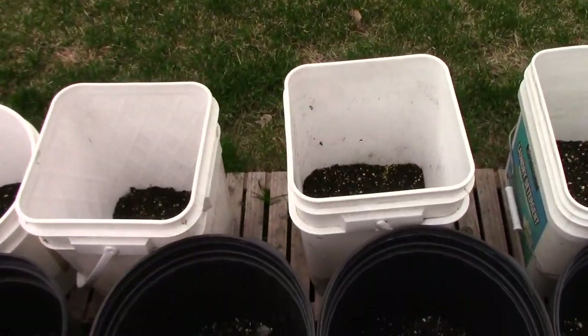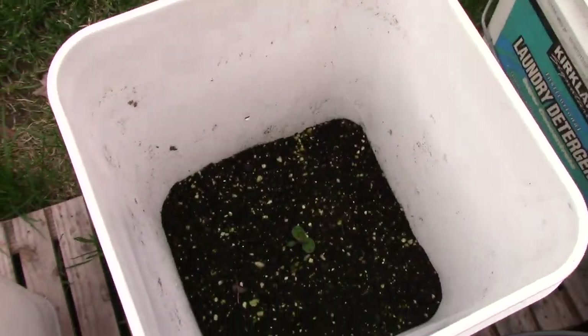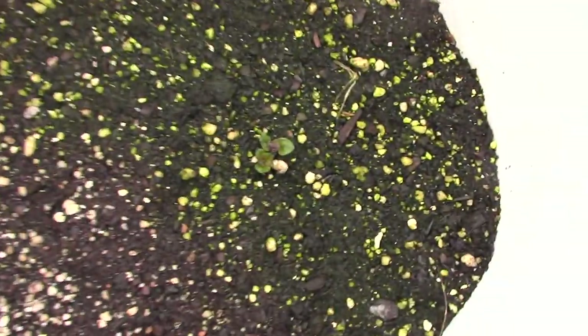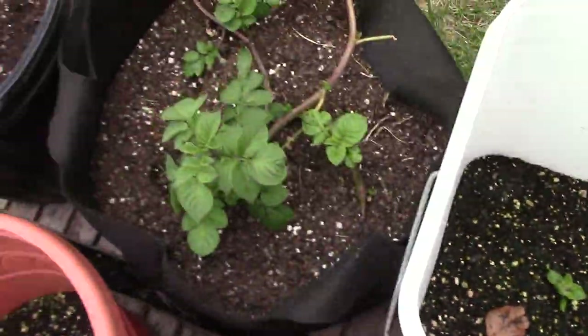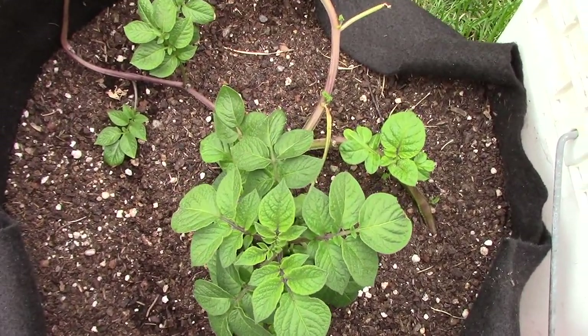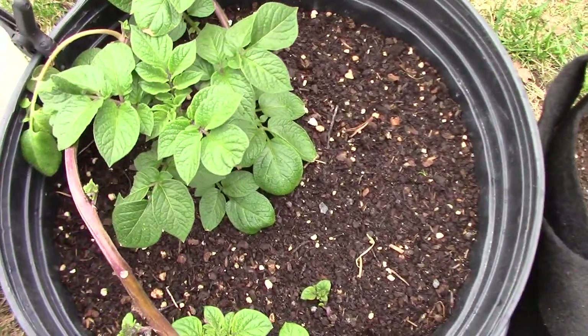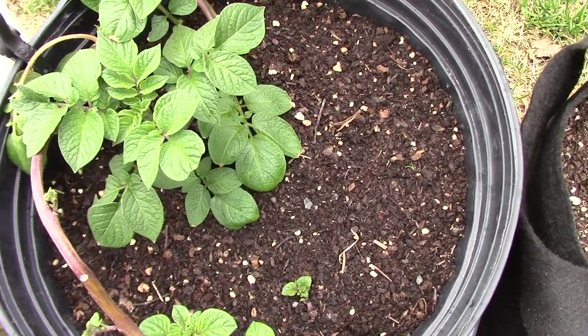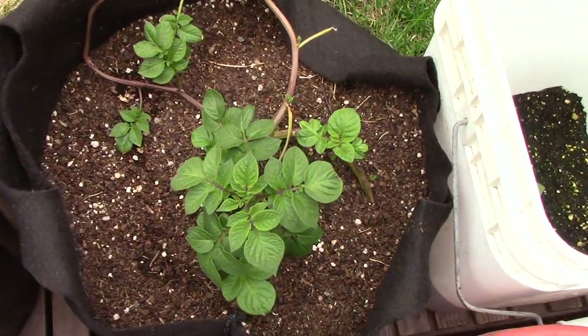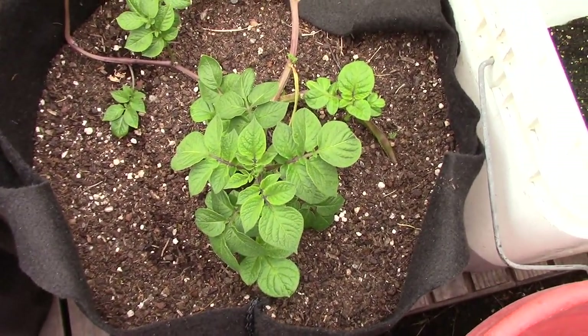My potatoes are now finally starting to come through, and I'm going to get some buckets going. You can see down there they're all starting to come up now nicely. And these are the two pots of just the chits — strictly just the chits — and you can see they're growing, so that's good. Happy to see that it's working. We'll see if we get any potatoes on them.